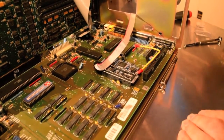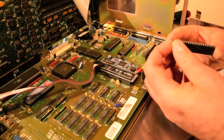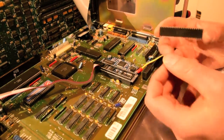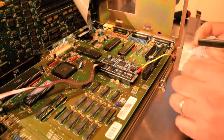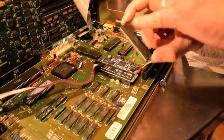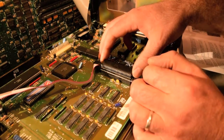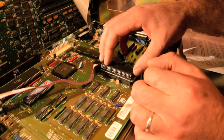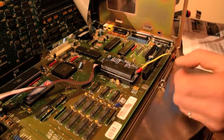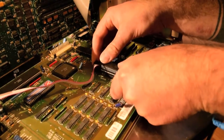There we have it — that looks pretty secure. Now we're going to replace the Denise chip back on the board. We'll make sure all the pins are 100% straight — they look pretty good. We have a notch on one end of the chip that is going to face the ribbon cable. Making sure we get all the pins lined up, and again the scary task of applying light pressure to seat it.